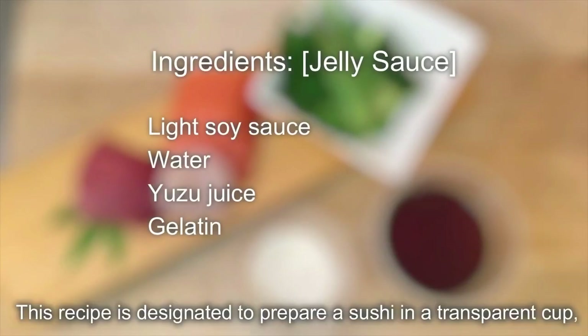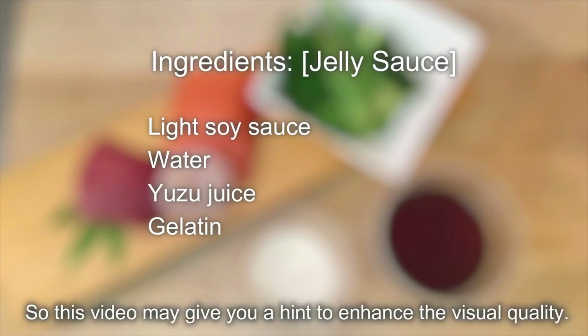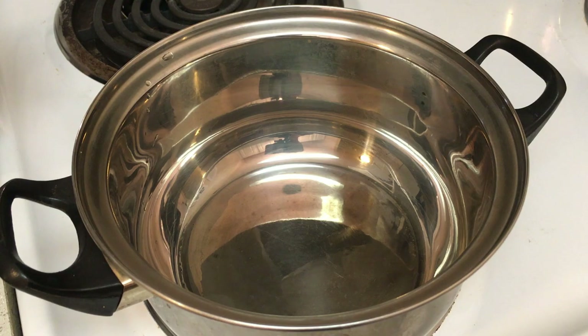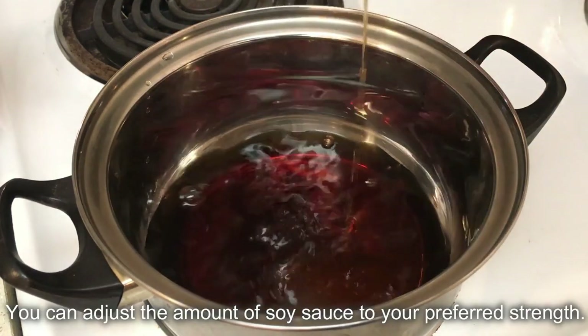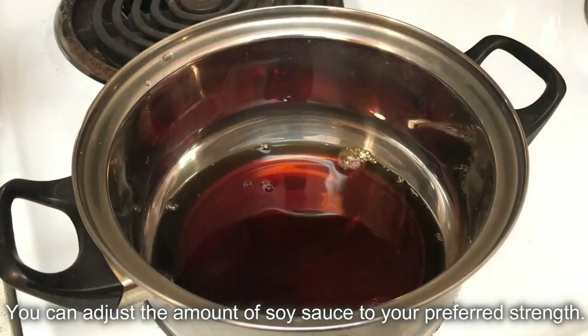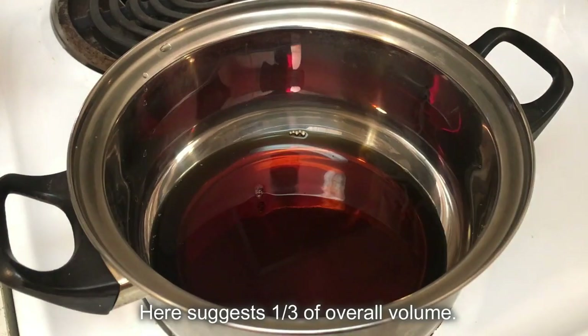This recipe is designed to prepare sushi in a transparent cup, and to avoid the sauce running around making a mess, this video may give you a hint to enhance the visual quality. Prepare a mixture of light soy sauce and water — you can adjust the amount of soy sauce to your preferred strength. Here, one-third of the overall volume is suggested.